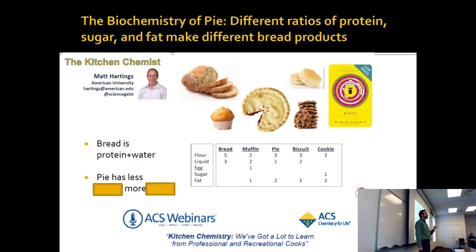A baker is basically doing the same thing over and over again, except with different ratios of fats, sugars, and proteins. For example, bread breaks down to a ratio of five to three flour — which is protein — plus three liquid: water, maybe some milk in there.